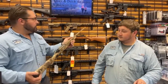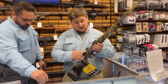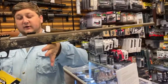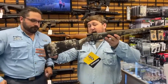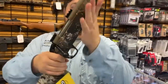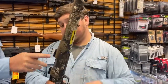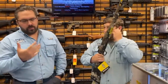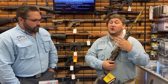Last but not least, the CVA Cascade in camo with flat dark earth cerakote. This one comes with spacers in the back that you can remove, a threaded barrel, and a flush-fit magazine. It also has solid Picatinny rails on top, so if you're starting out and need to pick a scope, we have scopes in the shop and can fit it for you.